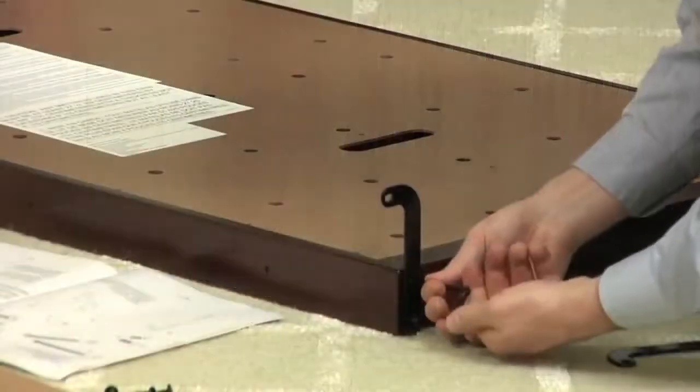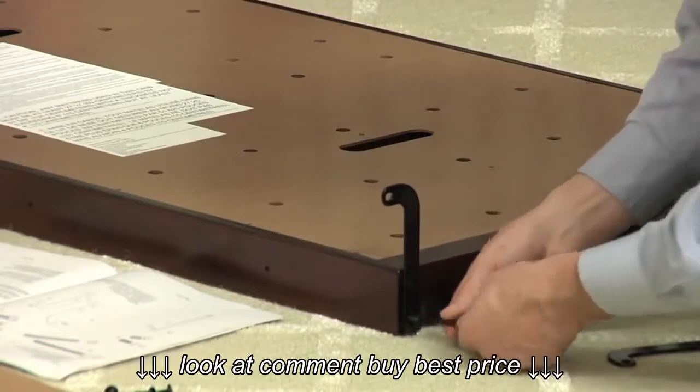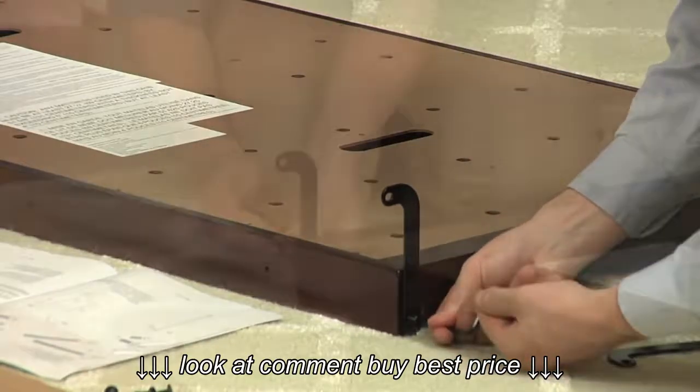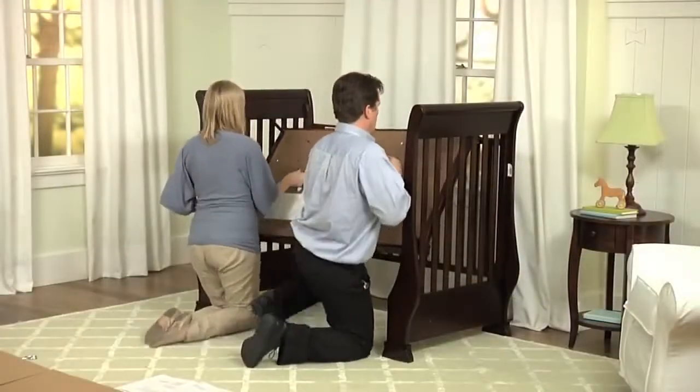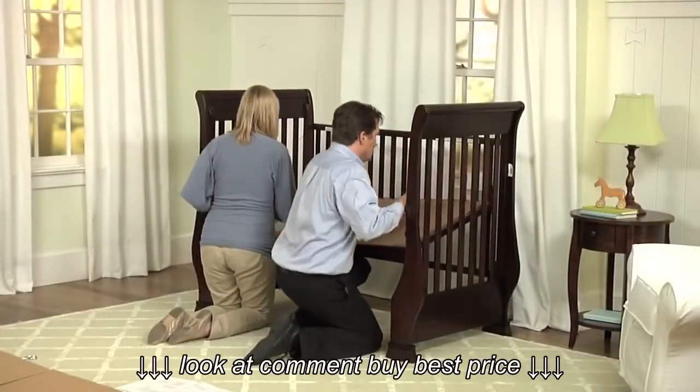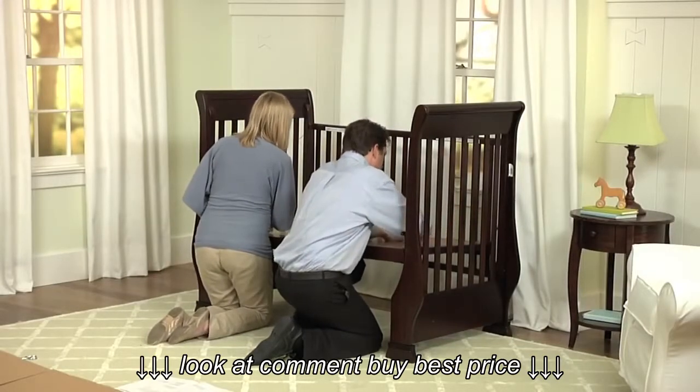Next, prepare the mattress base. Use the flathead bolt and the allen key to attach the base brackets to each corner. The top of each bracket should point away from the base and the bottom should wrap underneath. Choose your desired height for the mattress base before attaching.